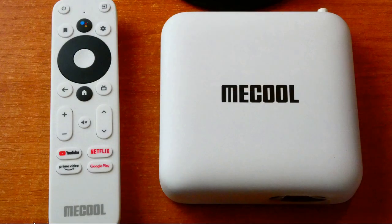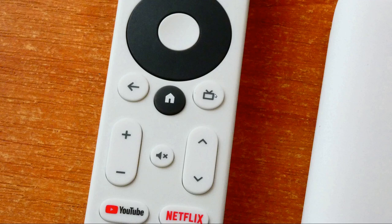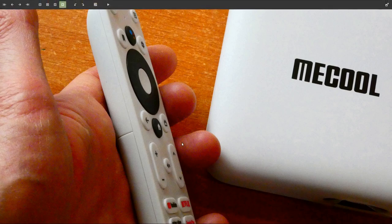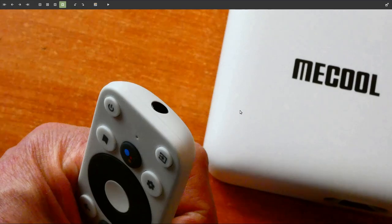The remote is the G10, or Google reference remote, with four dedicated access buttons at the top. We've got a power button, input button to switch between inputs on your television, a bookmarks button, Google Assistant, and direct access to settings — very useful. There's a standard D-pad. Below that we've got a back button, home button, and a TV button. Volume control plus and minus, mute button — these will go up and down channels if you're using a TV app. The four dedicated buttons are YouTube, Netflix, Prime Video, and Google Play.